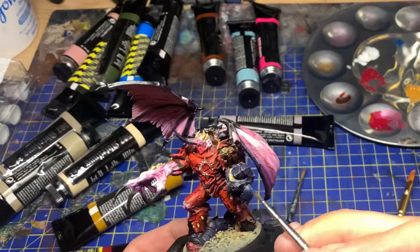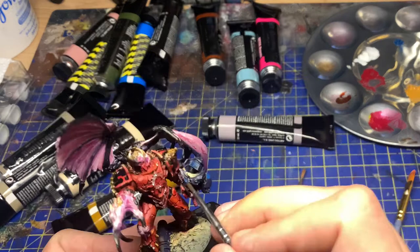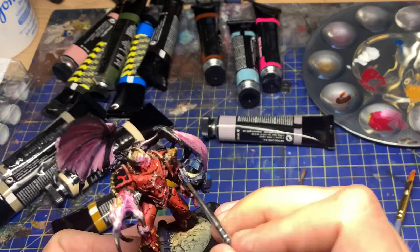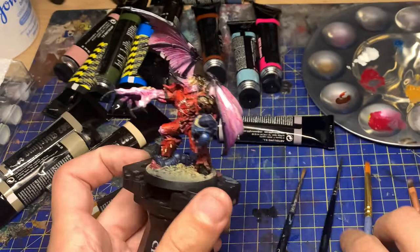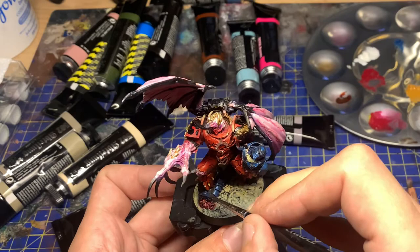Unfortunately I'd lost so much footage from where I'd painted the wings, which was probably my focal point for this model. I wasn't as concerned about the other details like the bone or the red as I was about the wings, and I completely lost that footage. I'll do a separate video at some point with another miniature to show you how I did that.